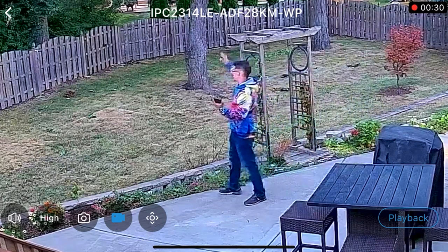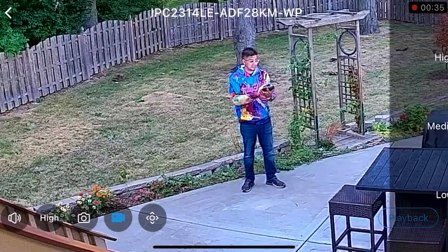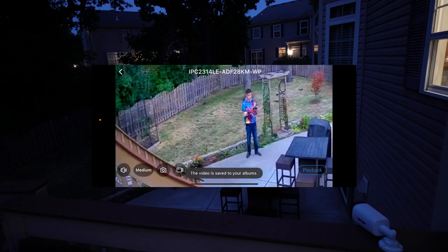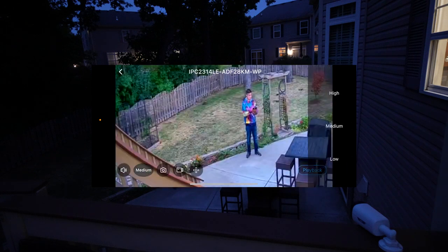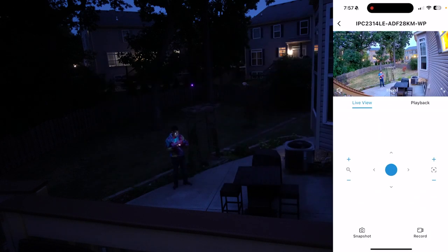It is literally pitch black outside and I can see everything in broad daylight — this is so cool. You have different settings in terms of rendering: you can make it less or you can make it high, which is what I would prefer. And you can hit that record button.